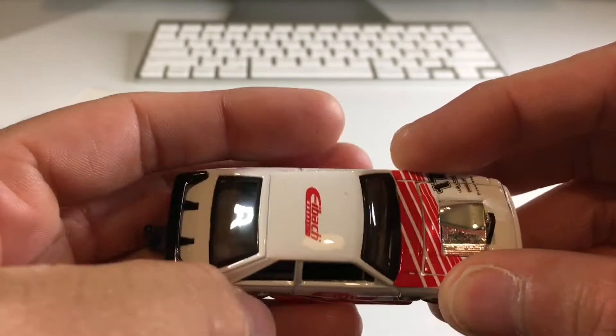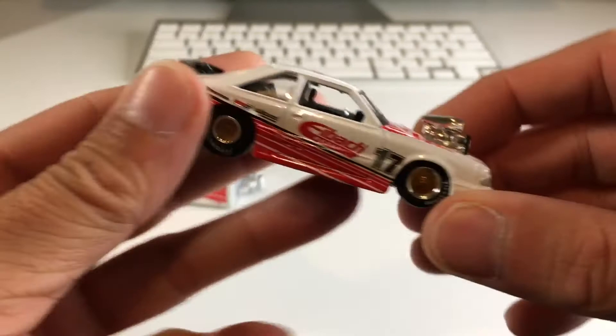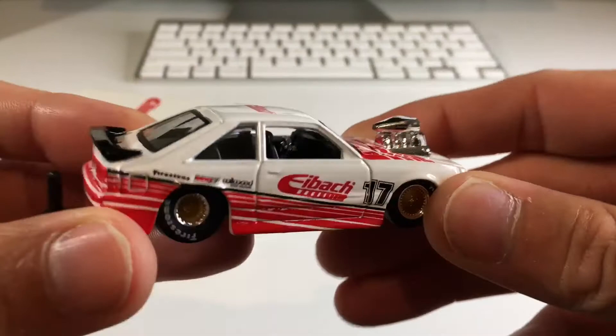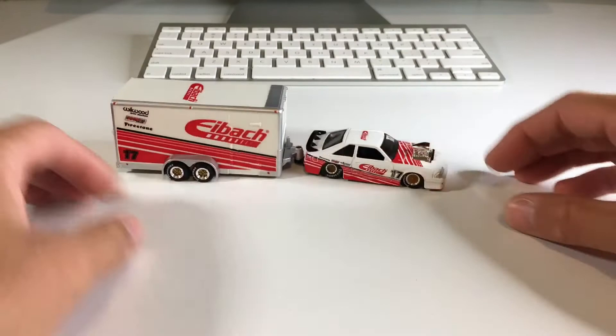I'm really curious about the hood — I feel like it does pop up, but I don't want to push my luck. I can see the engine right there anyway. The interior is black, no side mirrors. Yeah, this is just a really cool set — Maisto really killed it with this one. I'm into it big time.